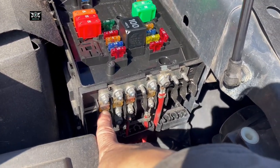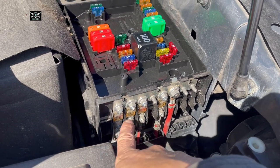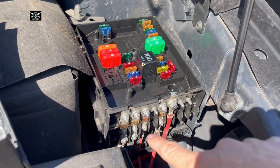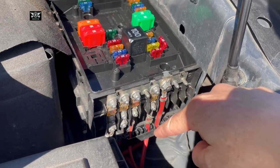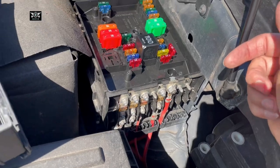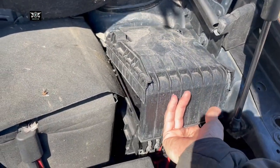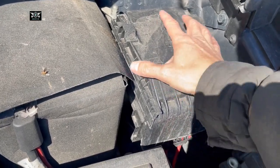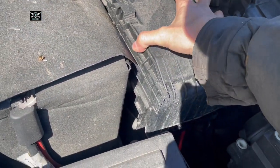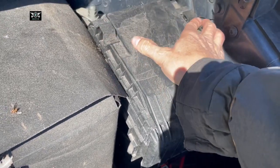You also have some larger fuses here — 200, 80, 50, 80 amps. These usually don't blow; they're quite major fuses. If they do blow, there might be a short with the starter or a problem with something large, like the alternator.